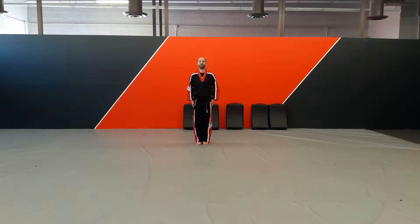Today we're doing Intensity Form Combo 4.